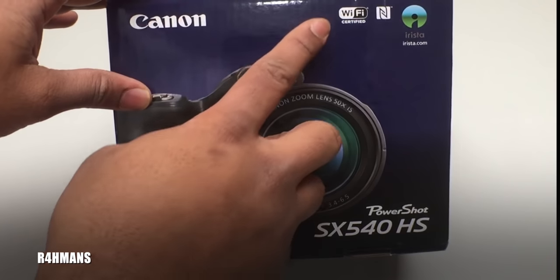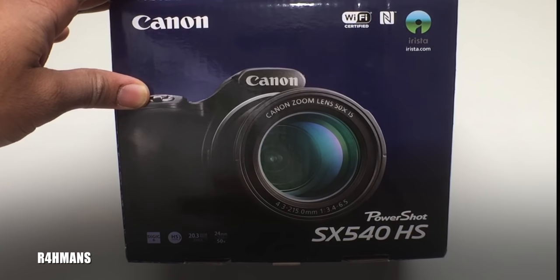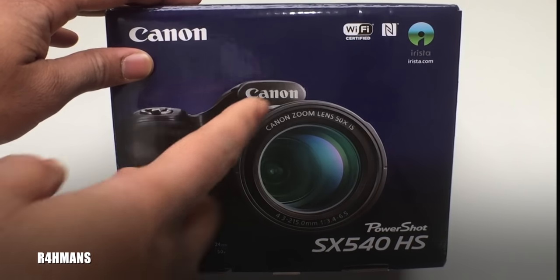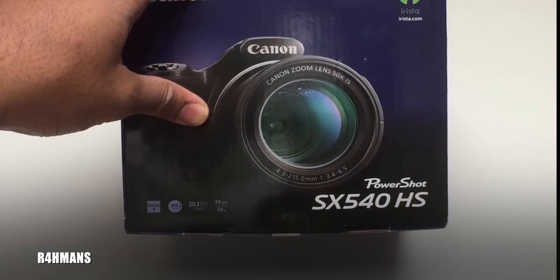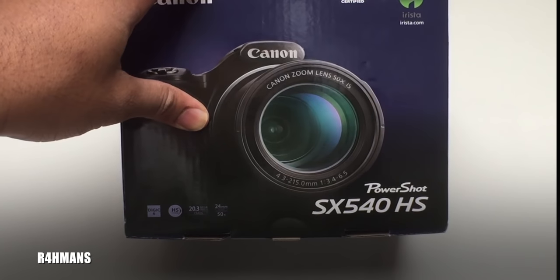This one is Wi-Fi certified and it's got NFC, so you can transfer your videos or photos to a phone that has NFC — like some Android devices — so you can just share the photos like that. Or you can use Wi-Fi to control the camera, so you could take photos with your smartphone. For example, if you want to take a selfie from a far distance, you can use your phone app to take the picture.